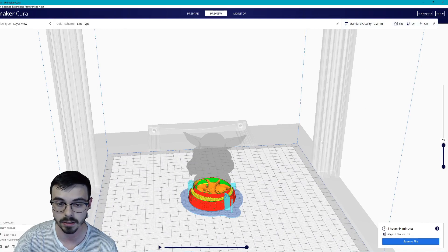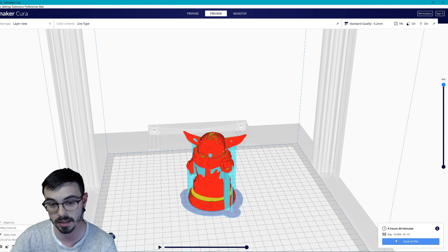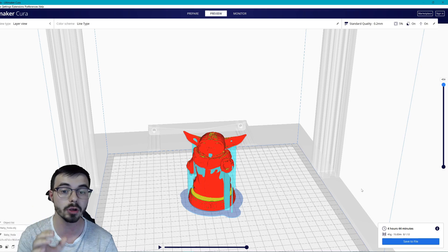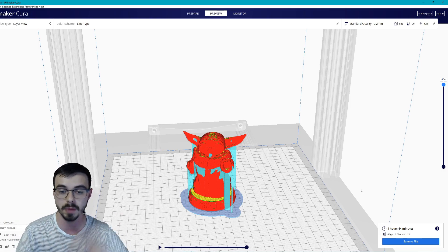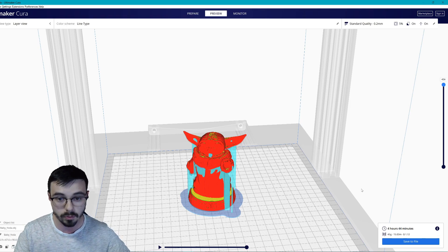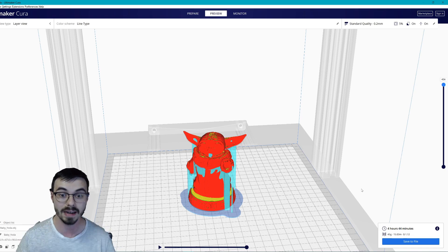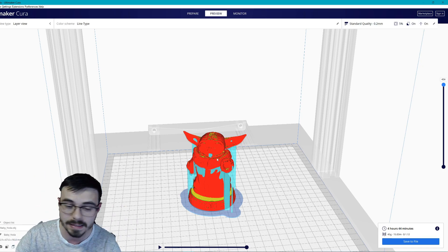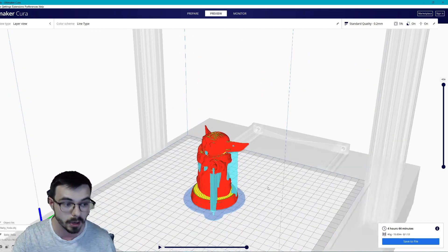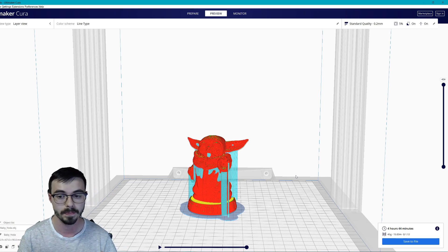Once you're done slicing, you save the file as a .gcode file — literally named something like babyyoda.gcode. Put that on an SD card and any 3D printer should know what to do with it. So to recap: get your print bed leveled, achieve good bed adhesion, use your slicer program to make G-code from your STL files, and you're good to go. After that, you just keep improving — learning your settings, what your printer likes, print orientation, support placement. All of that requires more time, but this is how you get started.